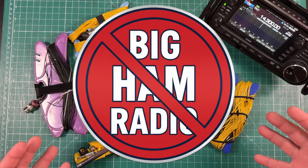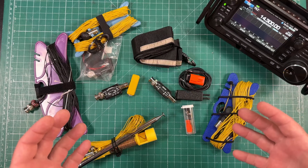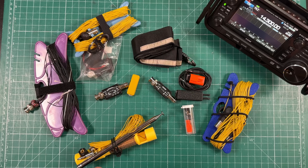This is not big ham radio. These are just people who sought to create a product to solve a problem. I will leave links in the description for everything you see here. Now let's dive in.